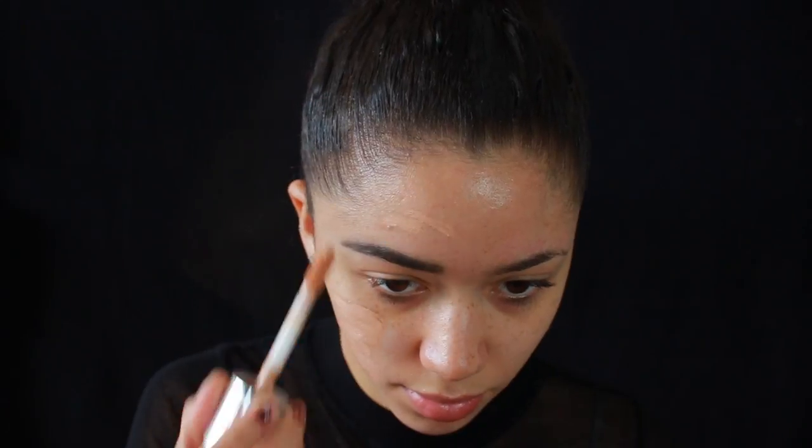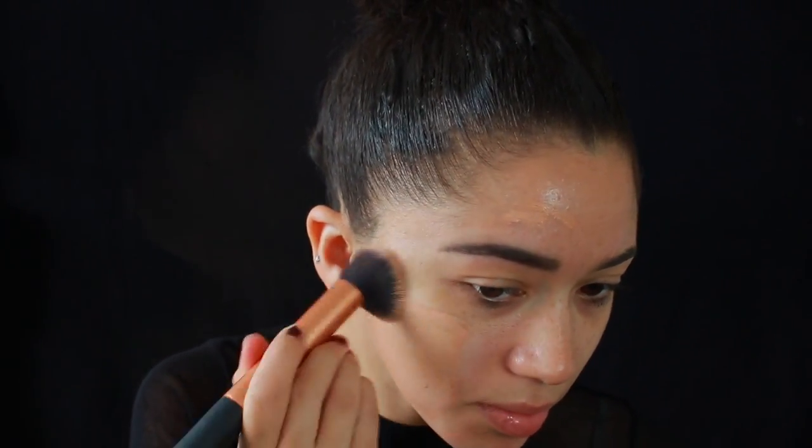For foundation I'm going to be mixing two. This is the Clinique Beyond Perfecting Foundation and Concealer and the Too Faced Born This Way Foundation. I love this formula so incredibly much, however it's just a little bit too orangey pink for my skin tone, so I like to mix just a little bit of the Clinique in with it. Just blending it in with a flat top buffing brush.